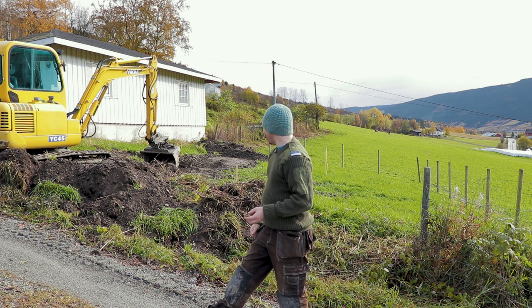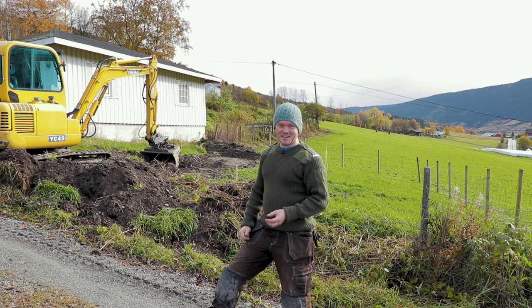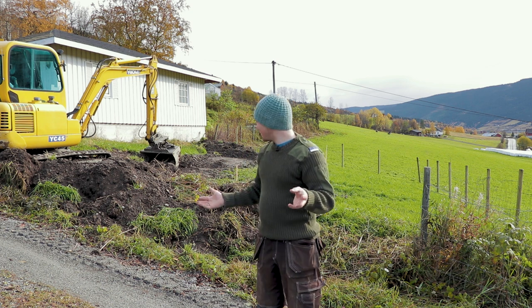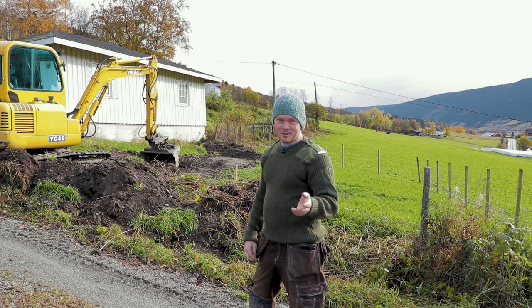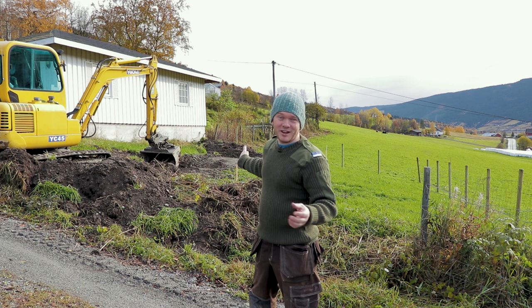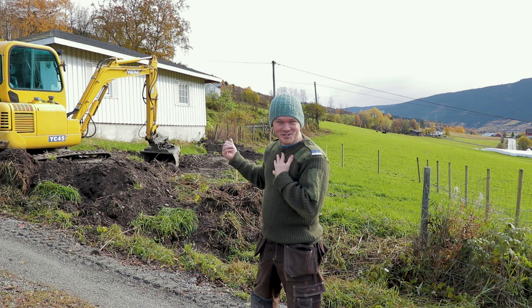I'm just going to place the camera somewhere here, put it on timelapse, and you can see the slow digging process if you want to join. There will be so many more updates — I'm going to create a playlist and document the whole thing. I need to rest my voice with a cup of coffee and let's just start digging.